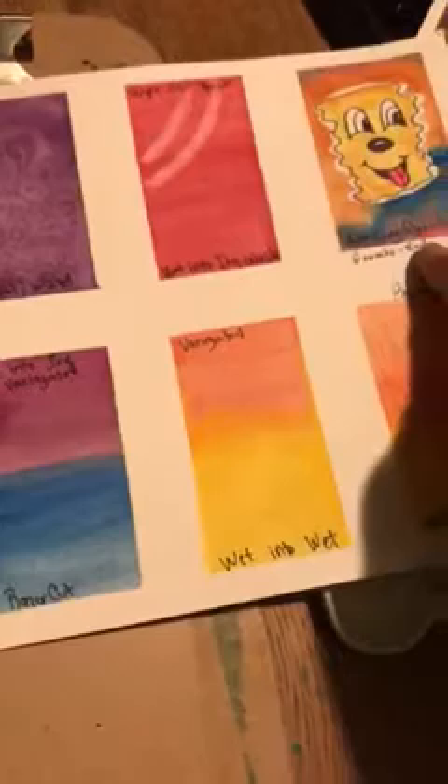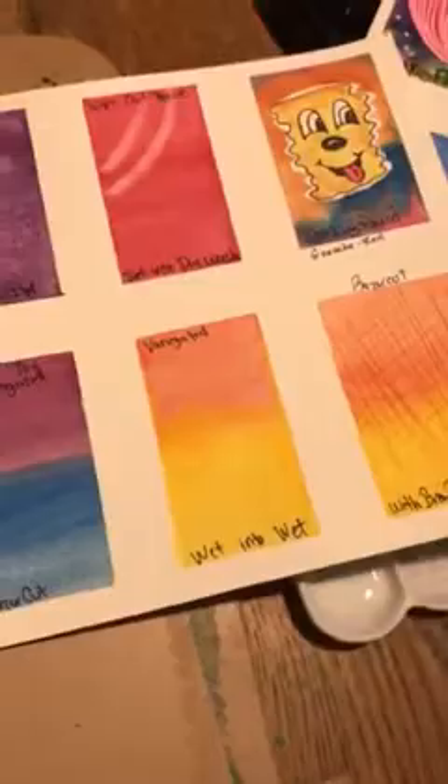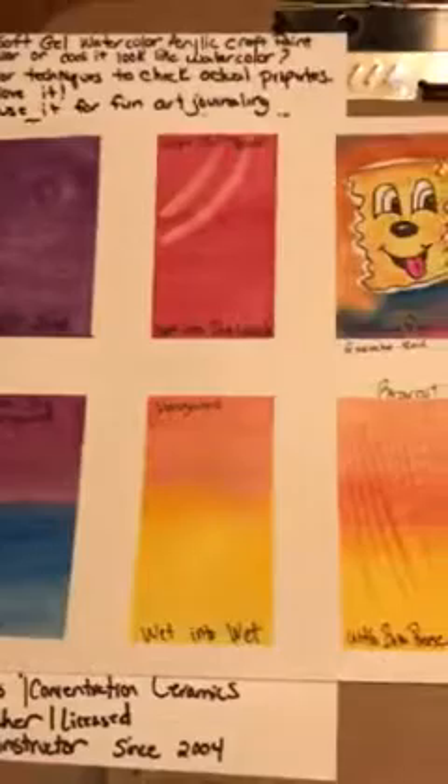That's with the masking fluid — that's also with masking fluid — so you can see a big difference between the two: one being watercolor and one not. I was having so much fun that I did another watercolor.